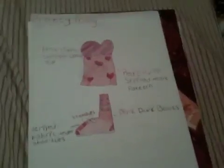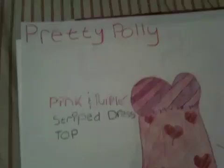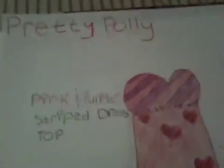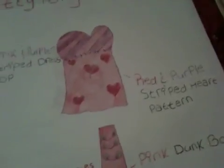This is my first entry for the Liberty Jane Balanced Spring Contest 2010, and the name of this outfit is Pretty Polly. At the top here is a pink and purple striped dress top, and at the bottom of the dress it's a red and purple striped heart all-over pattern.